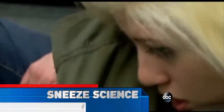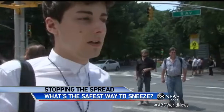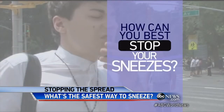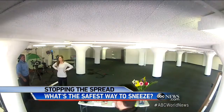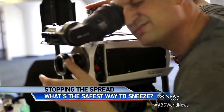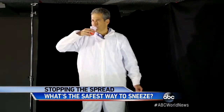On the flu season battlefield, everyone around you is a potential enemy, firing their germs like ballistic missiles. We set out to answer once and for all: how can you best stop your sneezes and not get everyone around you sick? Is it with your hands or into your elbow? We put together a demonstration, laid down a long paper ruler, set up high-speed cameras, and rinsed our mouths with food coloring so we could see where the sneezes landed.